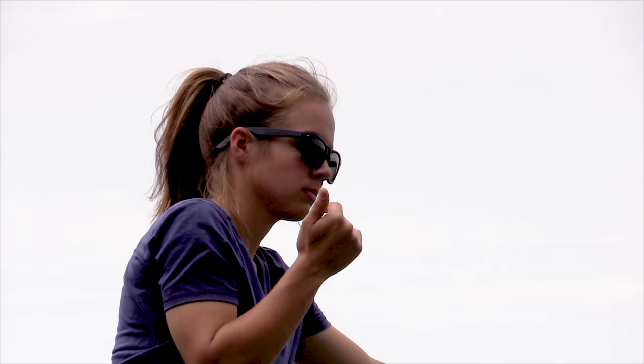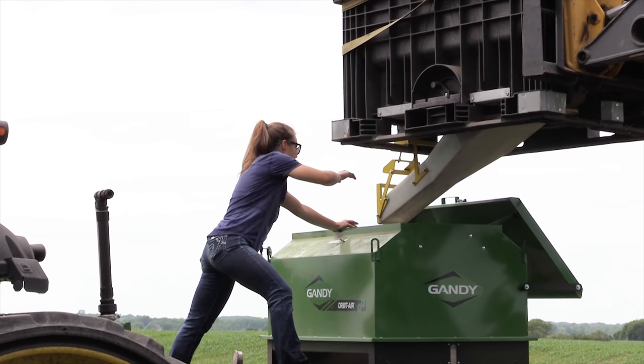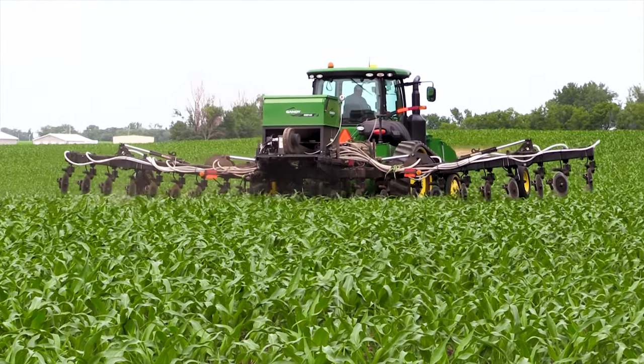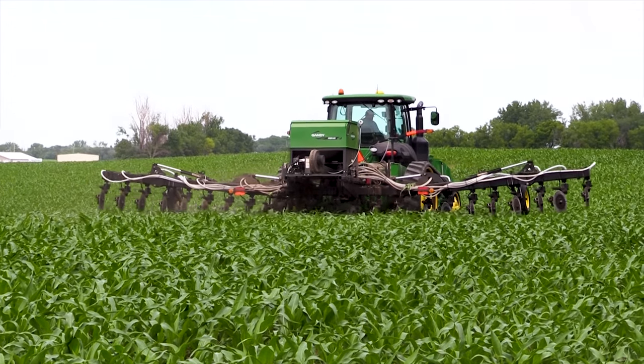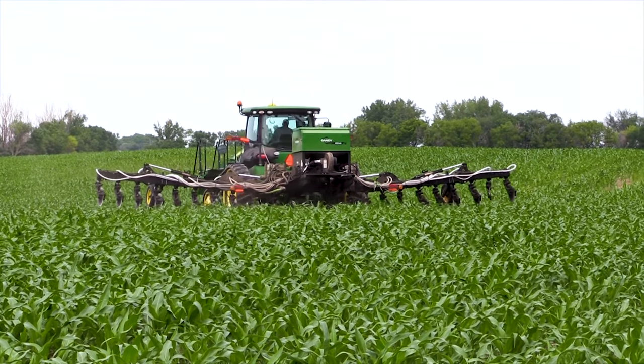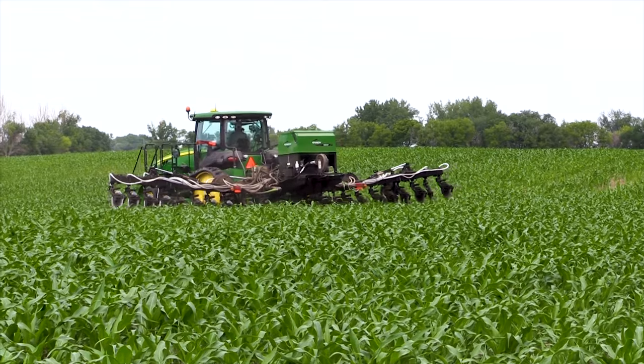Some varieties don't like no-till as much, so we have to be careful of that. Same with wheat — we always like to choose a variety with a strong stem so it doesn't fall over when we're combining, otherwise too much residue creates issues in the spring. We've also found that equipment is sometimes difficult to find. For example, the side dresser setup we had to figure out on our own. And sometimes people think it's weird or not normal — so you just kind of have to have a tough skin through all that.